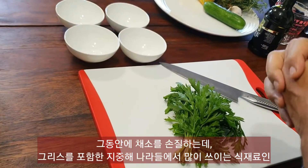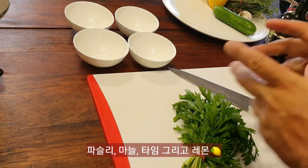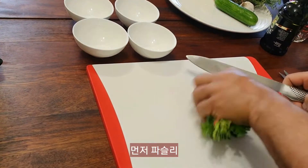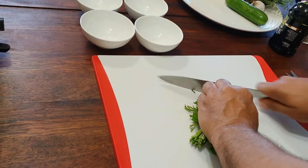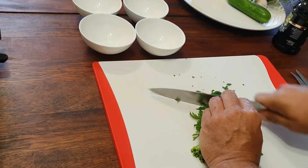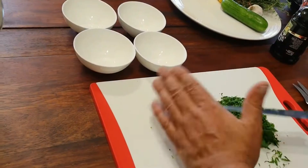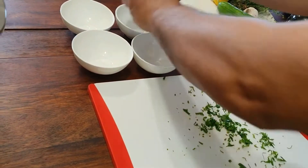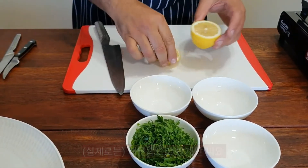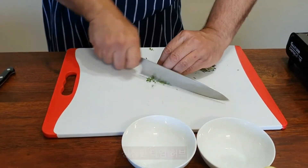Now I'm going to prepare my four main Mediterranean ingredients: parsley, garlic, thyme, and lemon. We're going to get these ready for a little bit later.